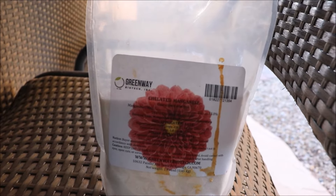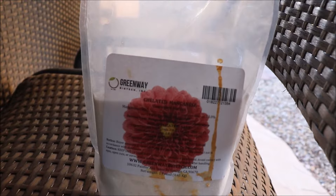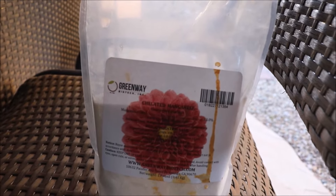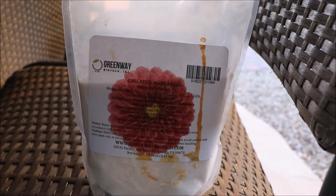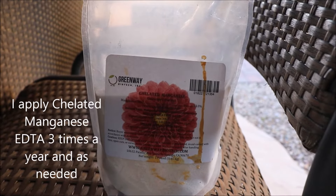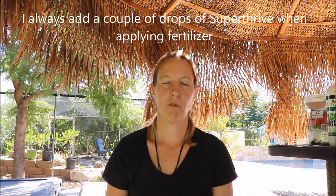Chelated manganese is another thing I add to the care regimen for my mangoes and other subtropicals. Just like iron, most tropicals are deficient in manganese because of our high pH — it's simply not available to the plant. The product I use is made by Greenway Biotech. On a maintenance schedule, I feed my tropicals with chelated manganese three times a year. I also add Super Thrive — just a vitamin formulation, a couple of drops — which I find helps with the health and vigor of the plant.